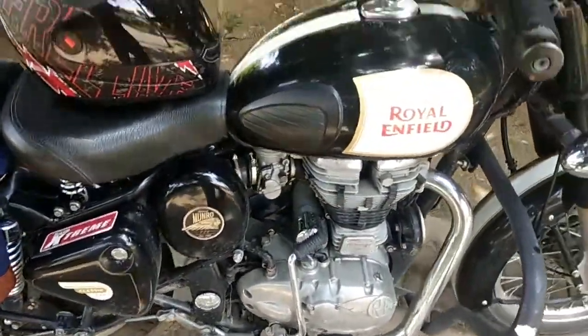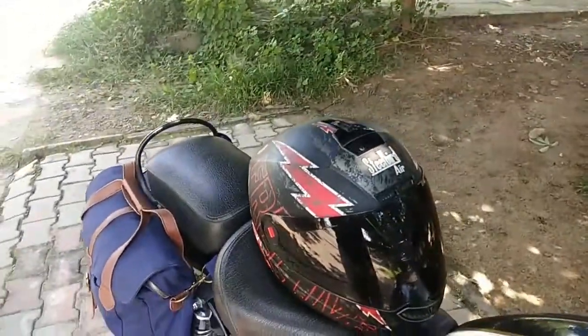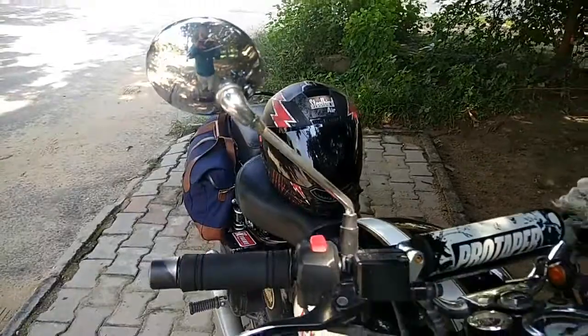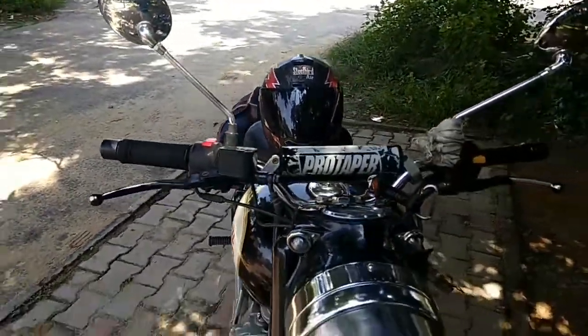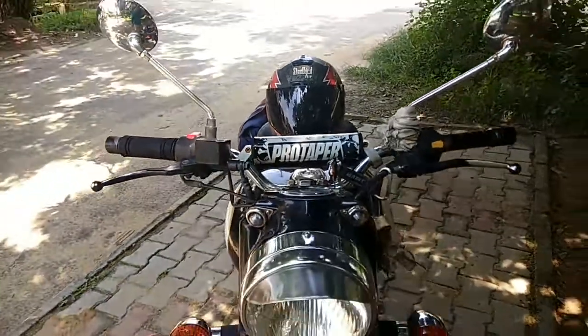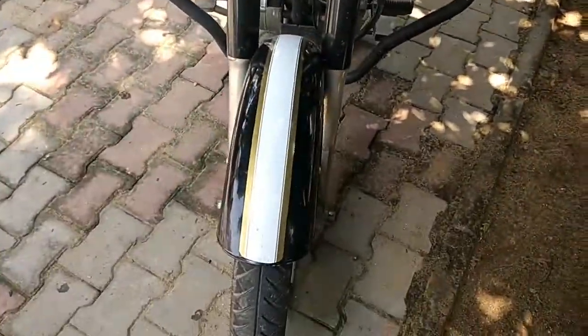Then I have this Steel Bird helmet in red and black, strictly for safety purposes. And then I have this Pro Taper handlebar mount to reduce the vibrations.